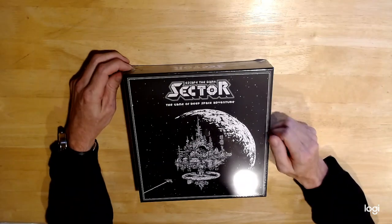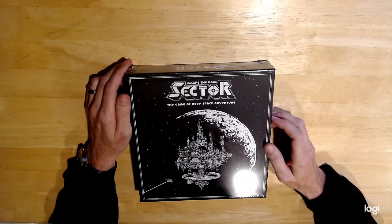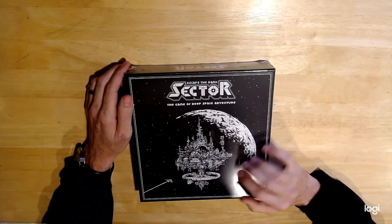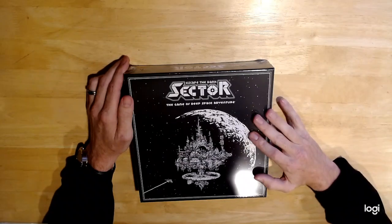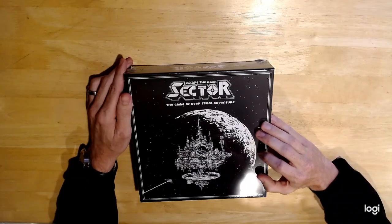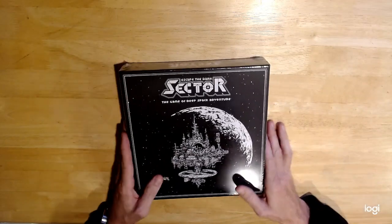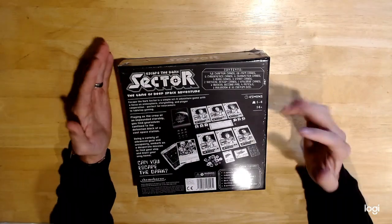What's up everyone? Today I'm going to be unboxing Escape the Dark Sector by Themeborn Games. This is a gaming company out of the UK, and I have their previous game from a Kickstarter as well, called Escape the Dark Castle. These are games that are meant to be sort of an introductory to tabletop gaming.